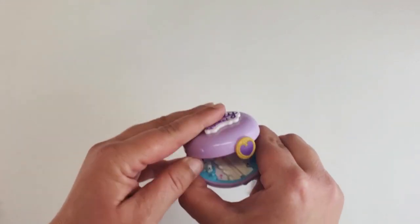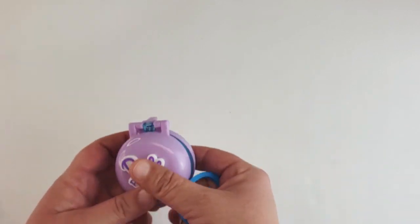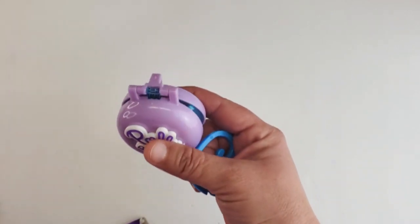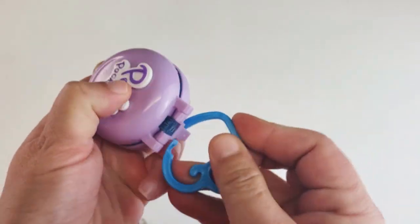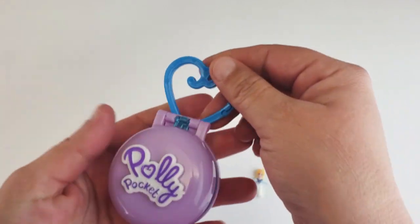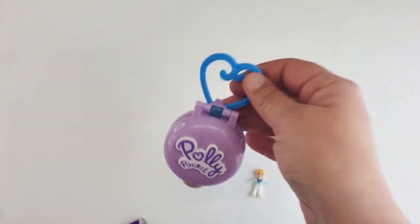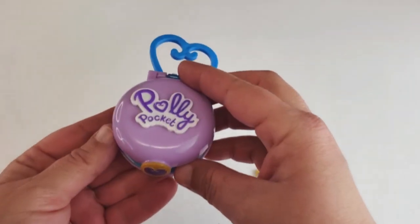So the first thing we need to do is put her hook on. Okay, through this little part here — let's get our travel hook on. These are great because you can take these with you, connect them to your backpack, and that way no matter where you are you have a little doll to play with. I love Polly Pocket just for that.